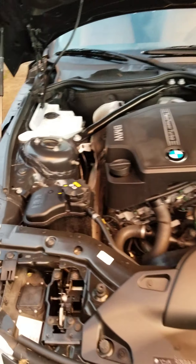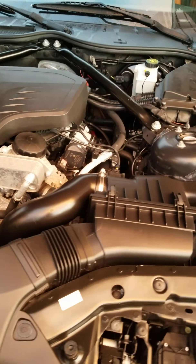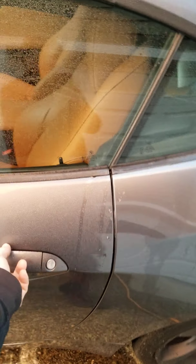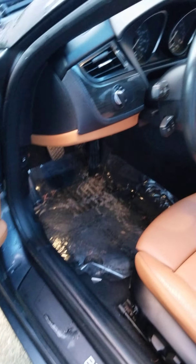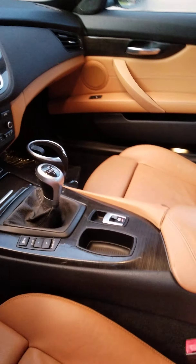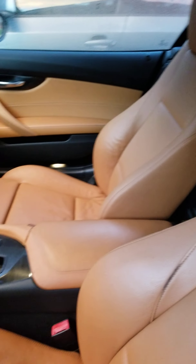Here's the engine — very nice and clean, everything in order. I'm gonna get into the car. Here's the interior — it's in nice shape, very clean. It was detailed. I'm gonna get in the car and start the engine.